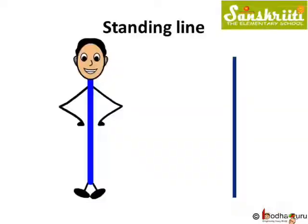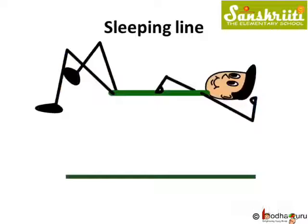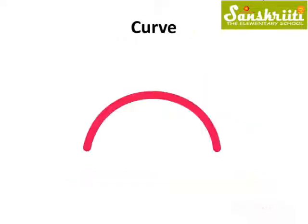We already know standing line and a sleeping line. Let us make another pattern — curve. This is a curve.